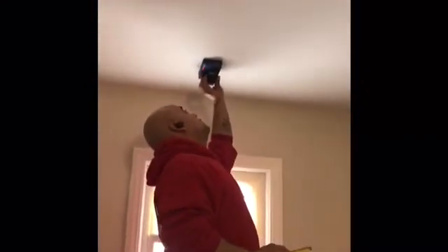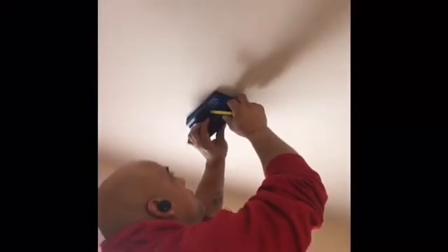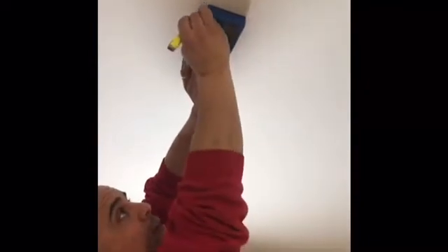First thing we're going to do is get our stud finder and find where our joists are in the ceiling. I like this stud finder because the LEDs light up right around the center and show the entire width of the stud as you search. Here's our first joist — the next one should be 16 inches from there. That's a good spot for the ladder; it looks like it's going to clear the stairwell. I've identified on the ceiling the inside edge of where the frame of the attic ladder is going to go.